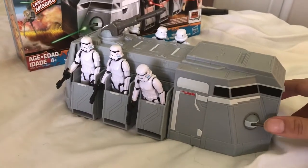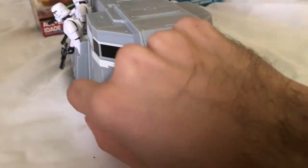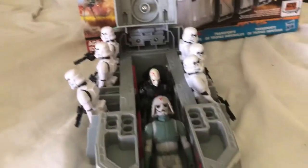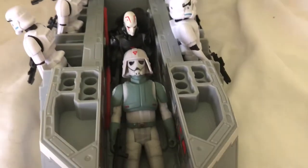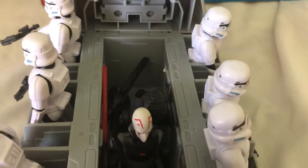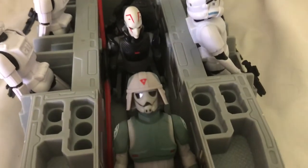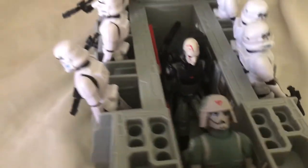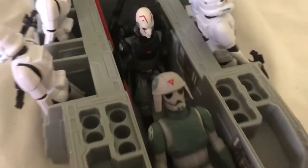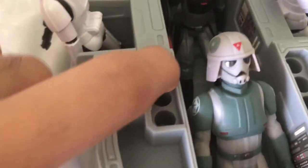Now back to the Rebels transport. This has two guns on the front that move — pretty cool. This thing opens and you can hold three figures inside. I have the AT-DP driver, the Grand Inquisitor, and a Power of the Force 2 Death Star Trooper. Let's look at the inside. I'm not sure if this is what these holes are for, but you can hold blasters in there — extra weapons for your troopers.